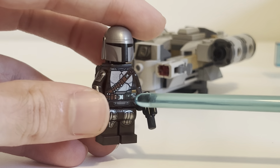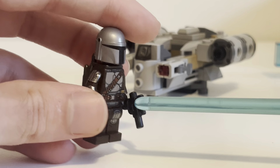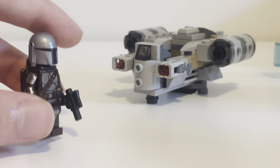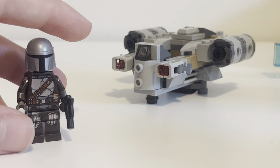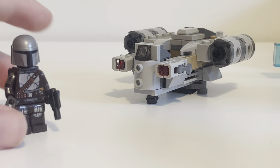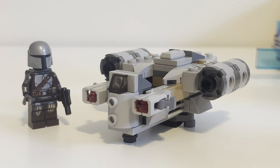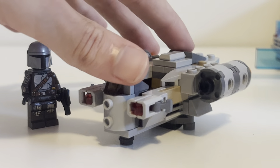Very excellent detailing everywhere. This is the Beskar armor — it's very shiny, very great. I will admit I prefer the earlier Mandalorian minifig that they made in 2019, the first one that they did, but this one is equally as good. Mandalorian minifig — great way to get him. It's a cheap, affordable way, and yeah, great figure.